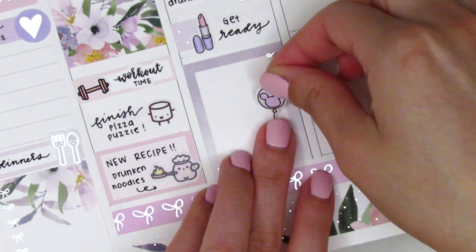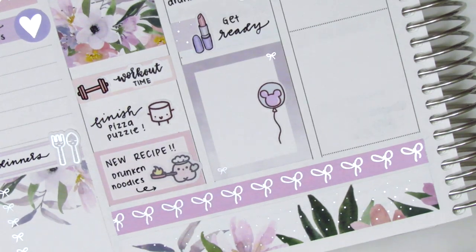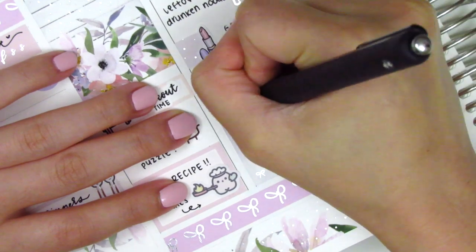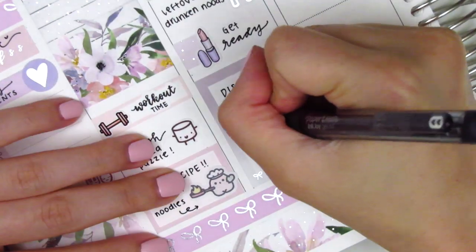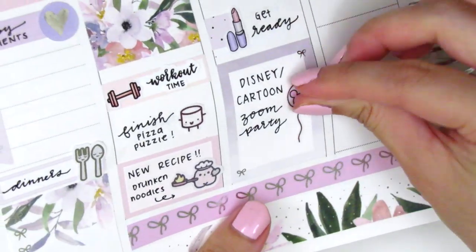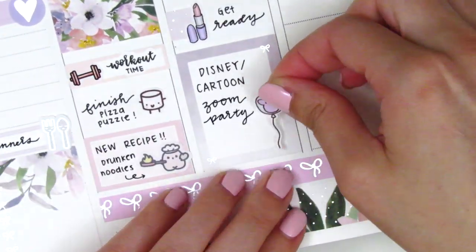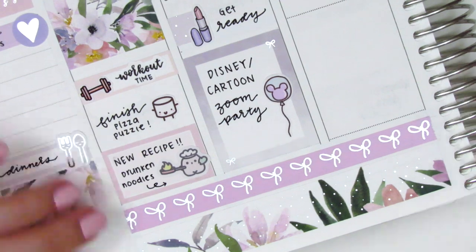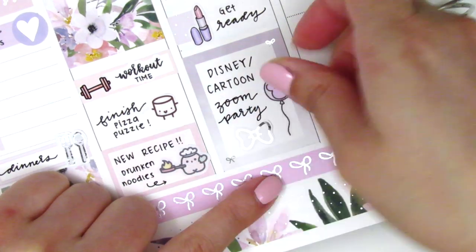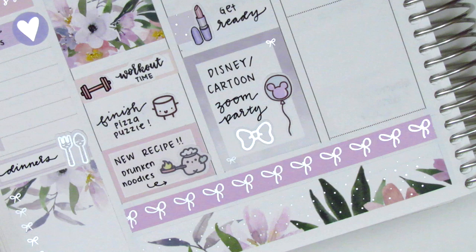This week the Zoom party theme was Disney/cartoons, so I pulled in a really cute Disney balloon sticker from Paper and Milk. For this week's costume I decided to dress up as Violet from The Incredibles because I have really long dark hair right now — I haven't been able to get a haircut. At the very bottom of the box I used a silver foiled bow sticker from Hazel Sticker.